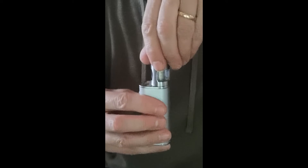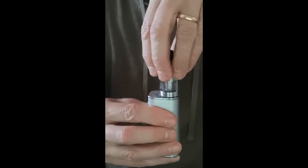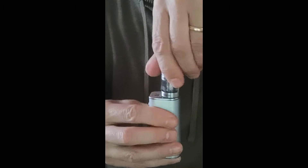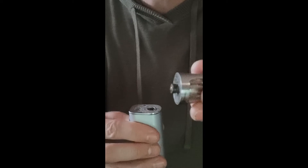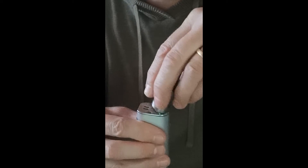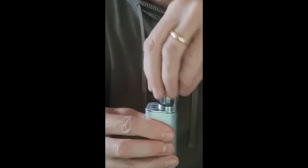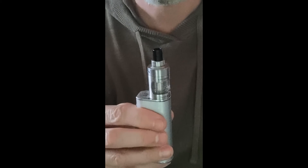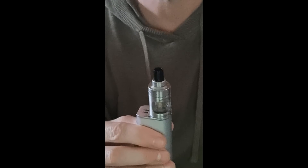Here I'm unscrewing the tank from the battery, and you'll see I'm turning clockwise and as a result it's coming off — that's where the thread is the opposite handedness. And similarly, if I'm putting it back on, I just have to turn anti-clockwise and it tightens. With my clumsy fingers that works, so that's a demonstration of the invention. It's not rocket science, but it's kind of nice to discover that nobody else had thought of it before.